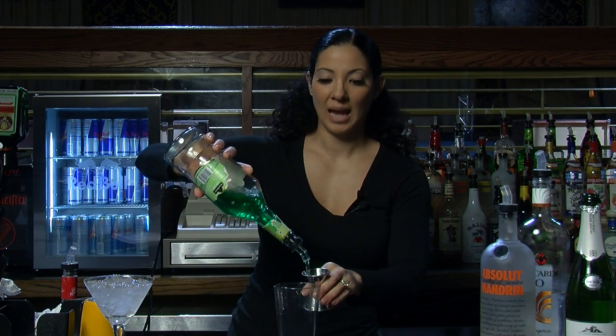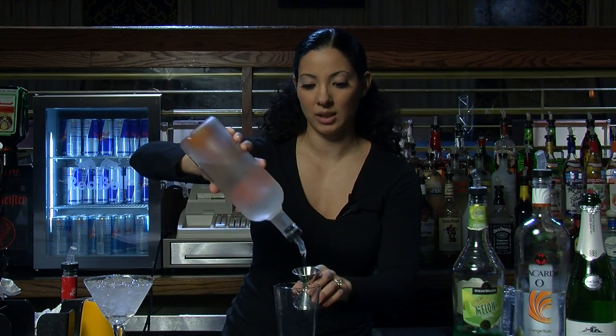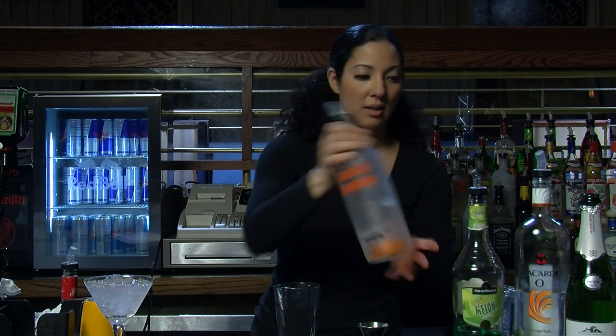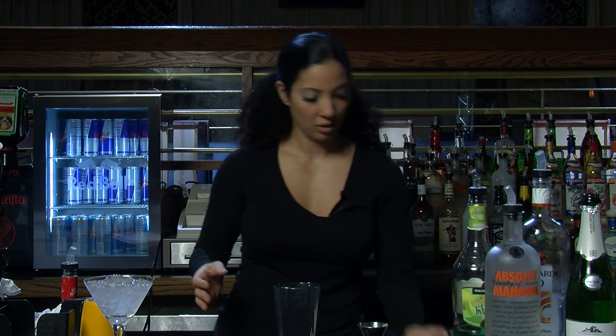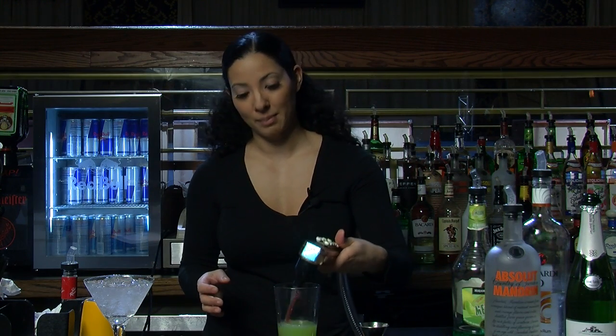We're going to build it up first with a little bit of melon liqueur — about half a part — and then I'm going to do an orange vodka. You can also use orange rum if you like. And then we're going to add pineapple juice, some orange juice, and some cranberry juice.